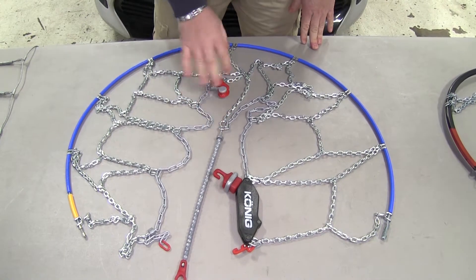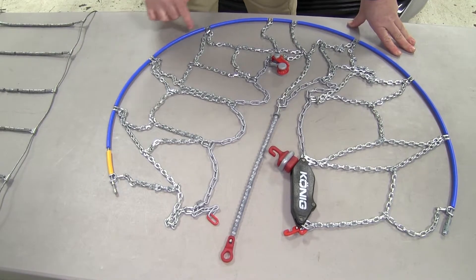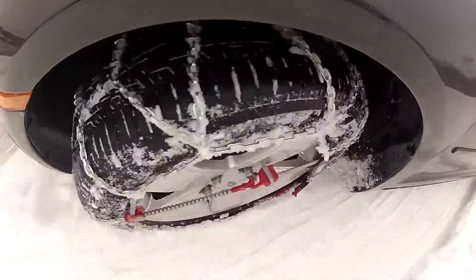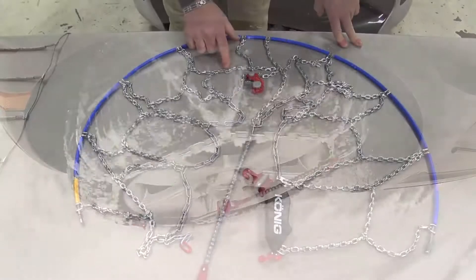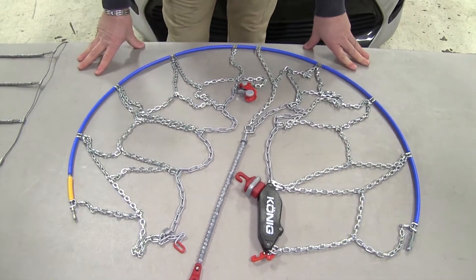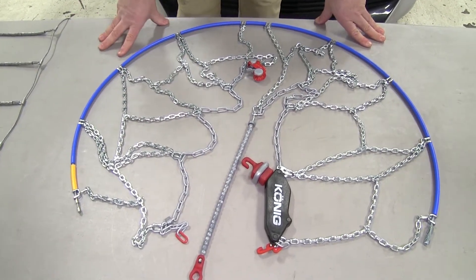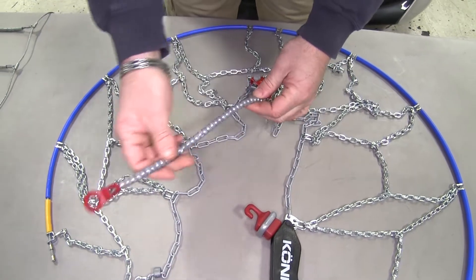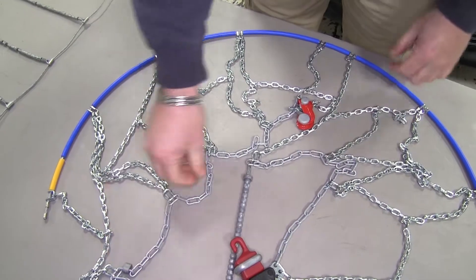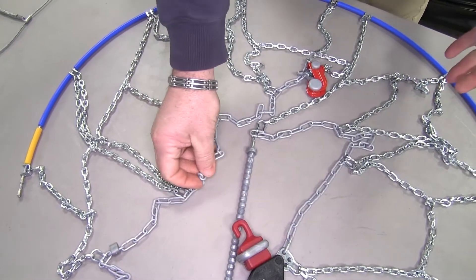You won't need the extra added rubber tensioner like you do with the Titan — this comes with the tensioner on it already. You can see it does have cable; however, all the way around it's covered, so you're less likely to have it get any damage. Everything inside is going to have chains on your tires rather than cables and rollers, and the chains are going to give you more grip in the snow. Also with the diamond pattern, you have more tire coverage than the H pattern. This is going to have a plastic coating, so it's not going to be cold to the touch.